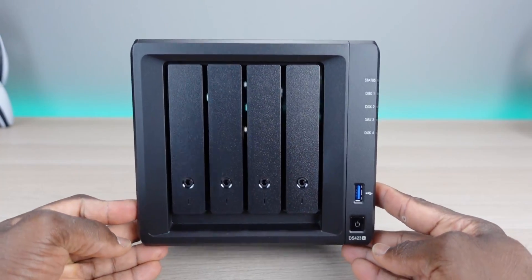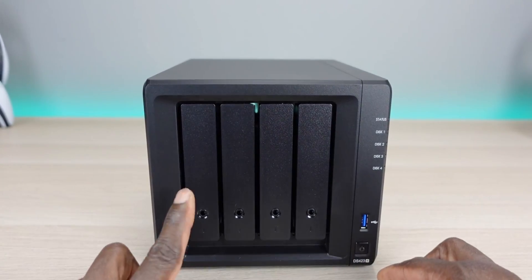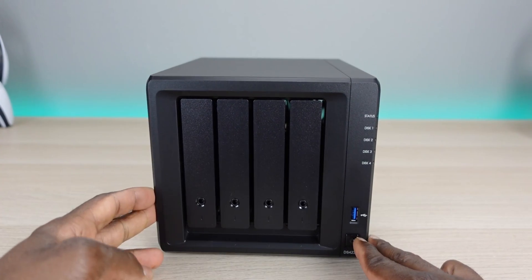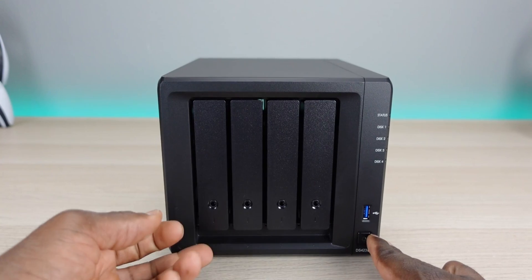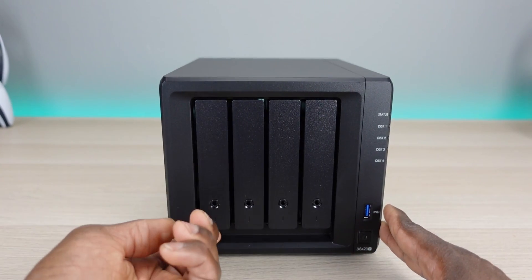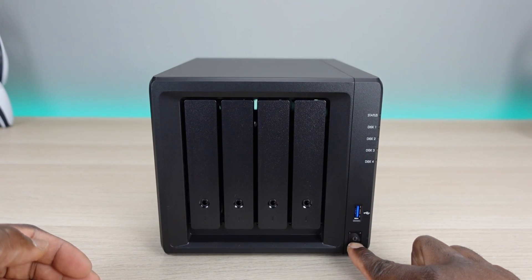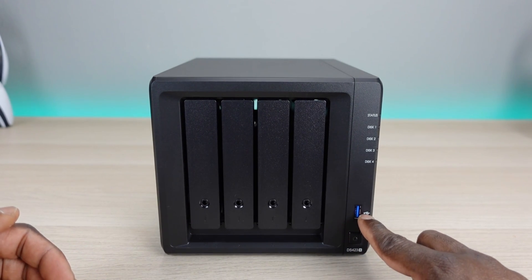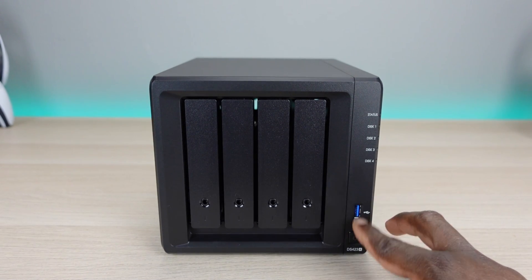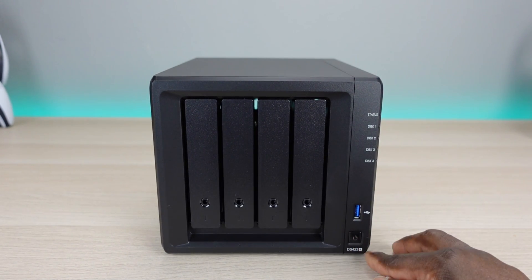This is pretty straightforward as far as the buttons go. You do have four drive bays — they are numbered one through four right here at the bottom. Of course you can lock them; they did come with some keys. To get them out you just pop them, and we'll install the drives in a little bit. We have the power button right here on the bottom right. We also have an additional USB port so you can plug in your USB drives or SSDs and read directly from the NAS, which I think is pretty cool.